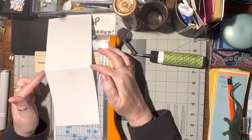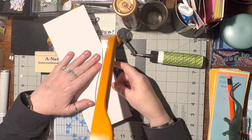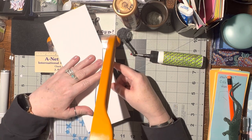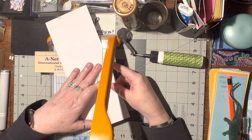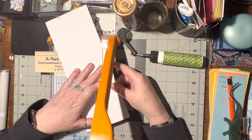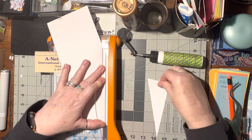And then from the fold we're going to cut down to the center to the mark that you made. Find the top fold, and find that mark down at the bottom, the middle of the card, and then trim that off. And then you're going to turn it up that way.